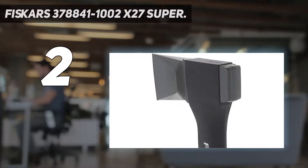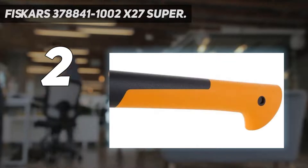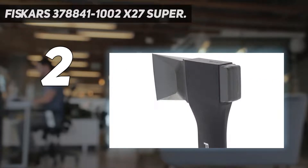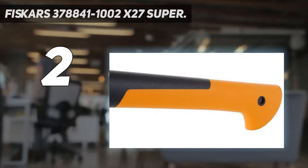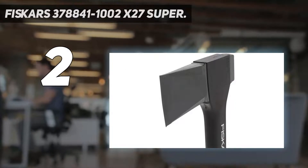The Fiskars axe is fully manual, but its advanced bevel convex blade concentrates splitting power with each strike and also makes it easier to pull the blade out of the wood if the split is incomplete. This is a balanced axe designed to increase swing speed and multiply striking power. It comes with a textured, non-slip grip to reduce hand fatigue.